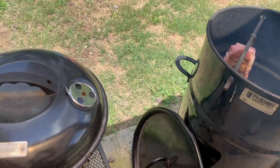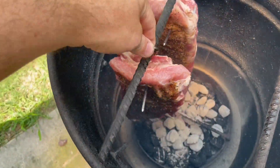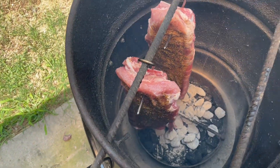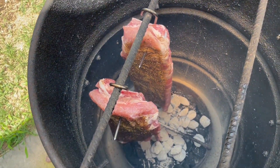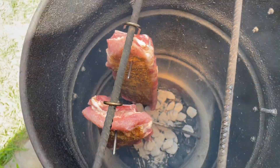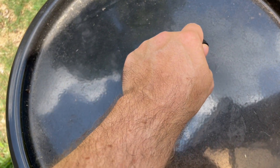Let's grab that other rack and hang both of these on one side. I'm also going to put some chicken on and smoke it — it doesn't take as long as the ribs do. Let's get this covered up and we'll check back in about three hours.